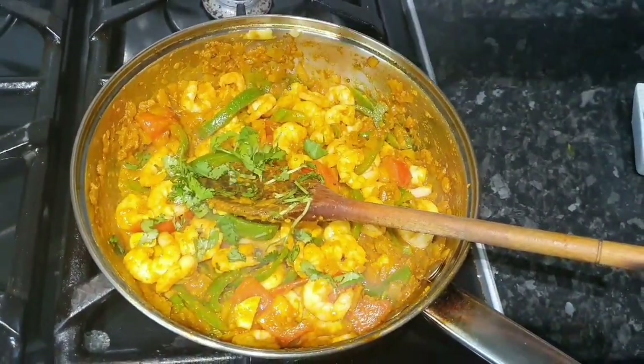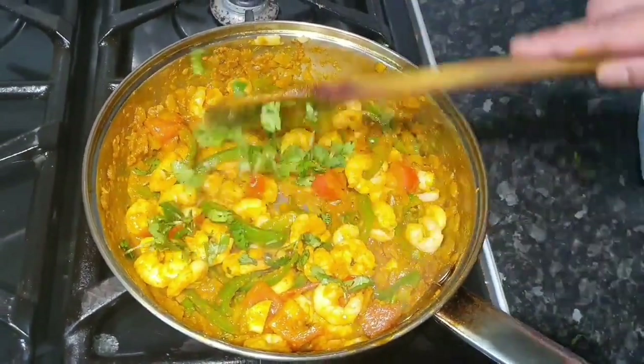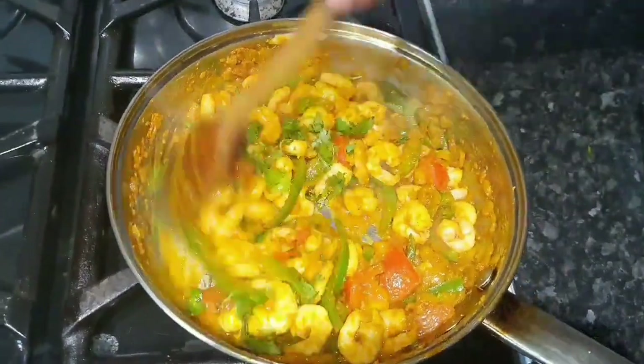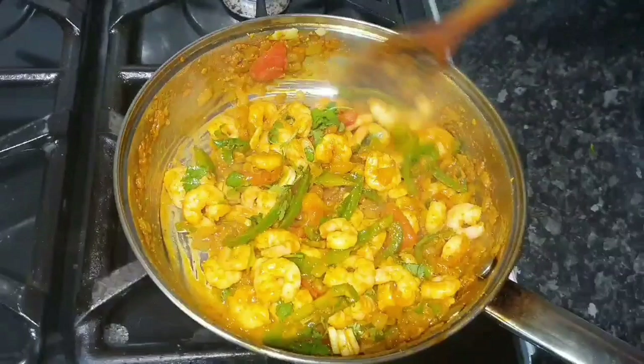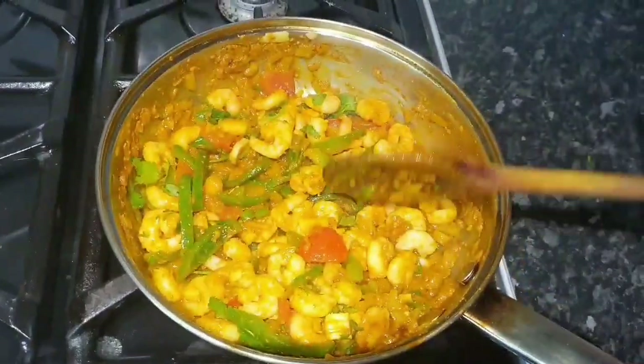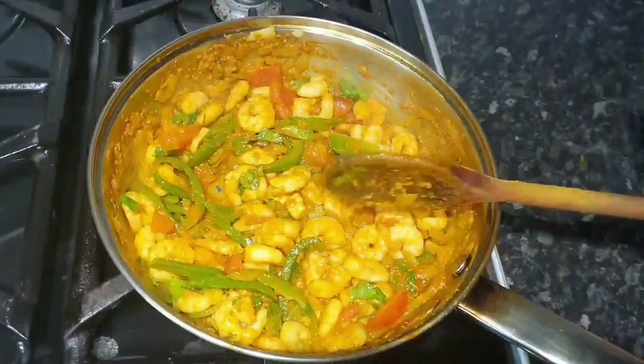Coriander — you can never get enough coriander. That's why I never list how much you need because you put in as much as you want. This jalfrezi is not like the restaurant version — in the restaurant we put in dry chili seeds, we haven't used that in this one. This is how we make it at home.